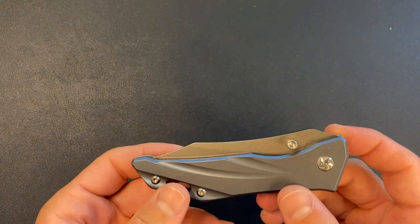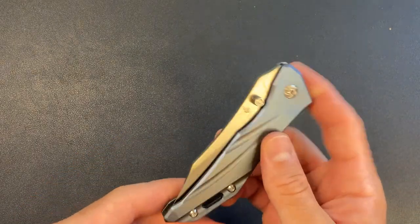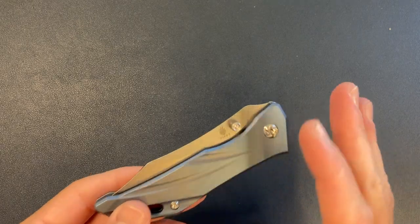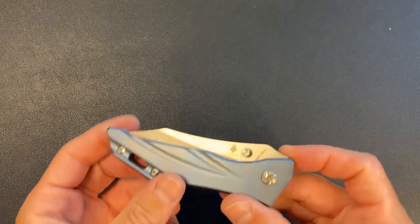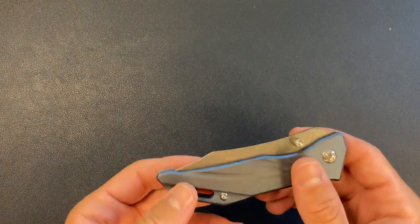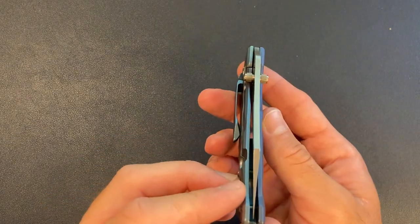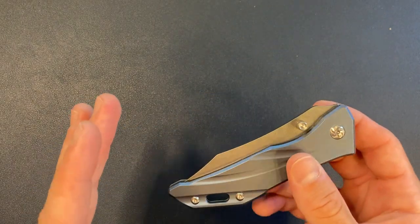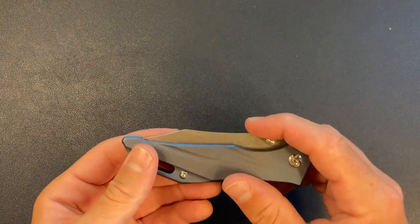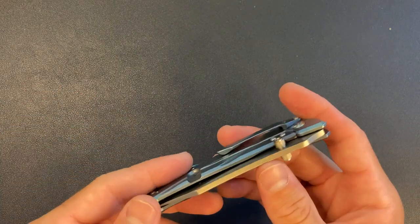S35VN is an excellent blade steel. I have a number of knives in S35VN and it's a great steel. It doesn't need to be M390 to be good. S35VN has good edge retention, good durability, good toughness. It is a solid, solid steel — it does not need to be M390 or 20CV to be an excellent premium steel. So I saw S35VN, full titanium frame lock, and I thought: I'll get it.